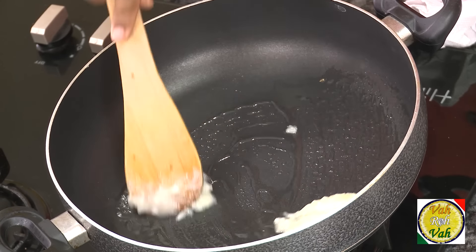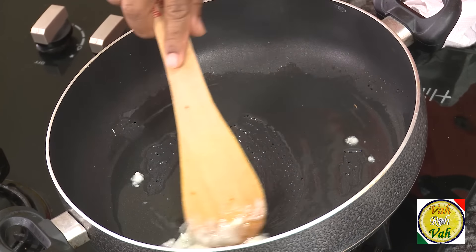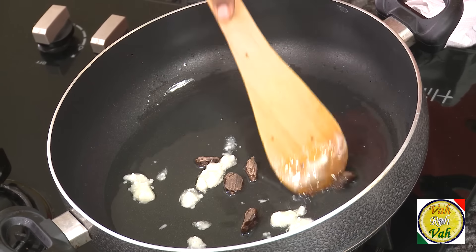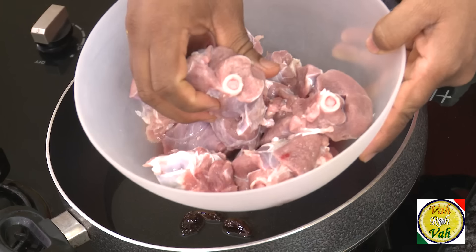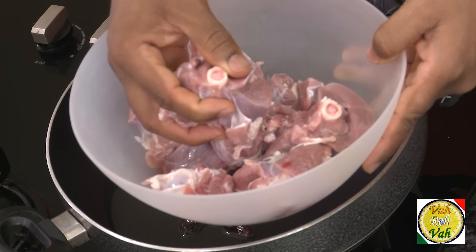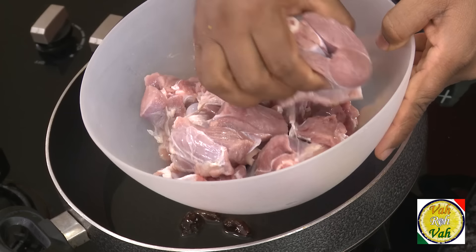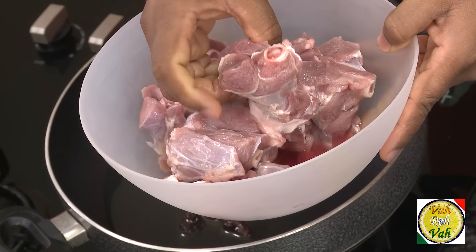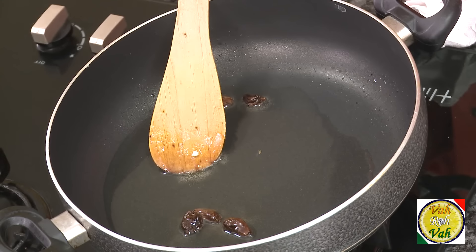Ghee — you're not going to cook this in oil. This mutton rogan josh needs to be cooked in nice desi ghee. When the desi ghee heats up, add badi elachi, that is black cardamom — that will give a nice flavor to the dish. I've got lamb meat here, all pieces with bone — nalli, that is shanks of meat. When the meat cooks with the bone in, the gravy becomes very nice and flavorful.